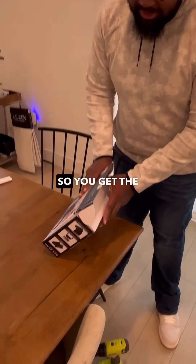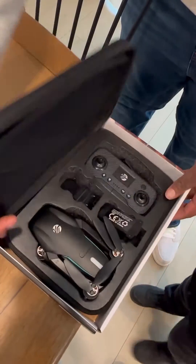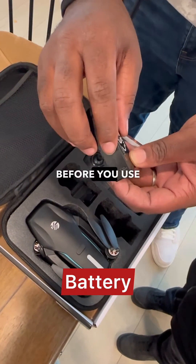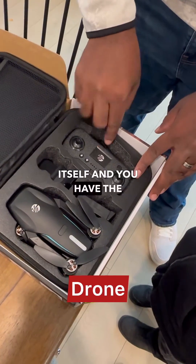So you get the box, you open the box up, and inside of the box is this black case. Inside the case comes a battery, which you see here. You charge the battery right here — you get a cord to charge the battery. Before you use it the first time, be sure to charge the battery. Then you have the drone itself and you have the remote control.